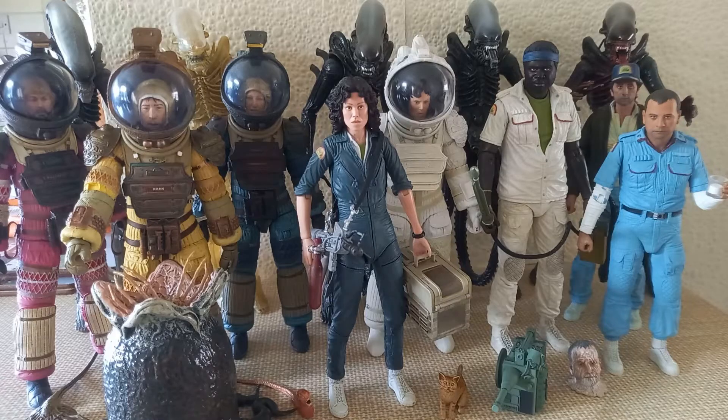Hey guys and welcome back to another video. Today a very special video, one that I've been planning for quite some time. Today we're going to be taking a look at the entirety of the NECA Alien 40th Anniversary Collector's Action Figure Wave. In this video I'm going to be taking a look at every single figure that has been released in the 40th anniversary wave for the timeless sci-fi classic Alien, and these action figures are produced by NECA Toys.